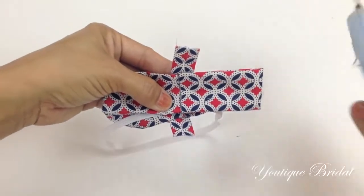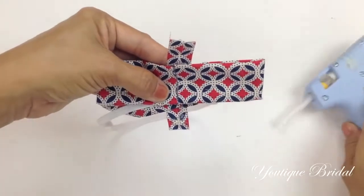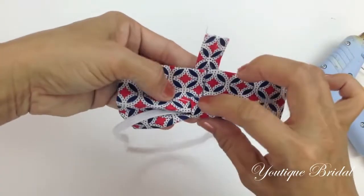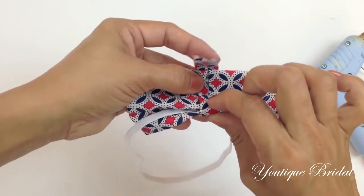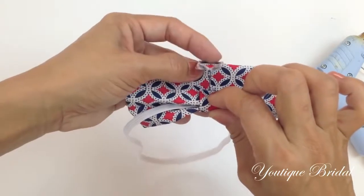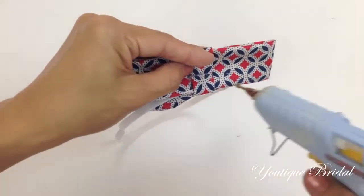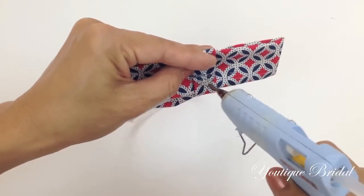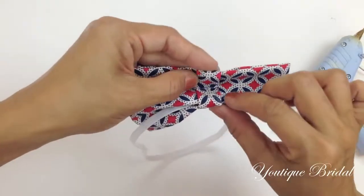Add some glue onto the strap so that you can secure it into the top crease. Now take the top strap, fold it into the crease, and fold it down so that it can be secured. And you are complete.